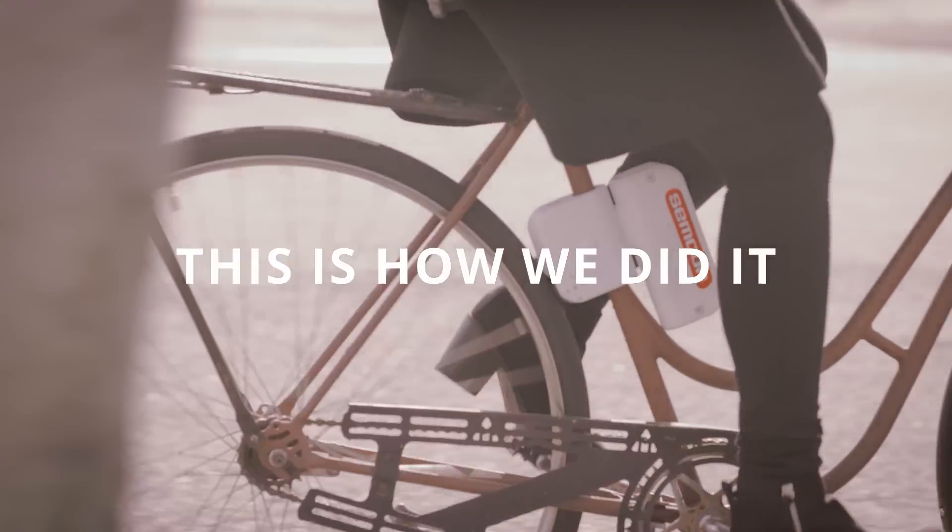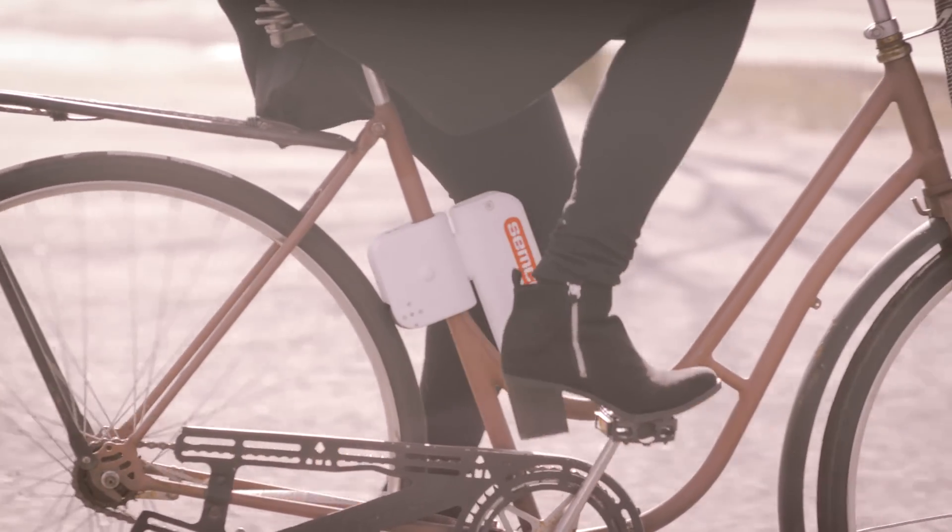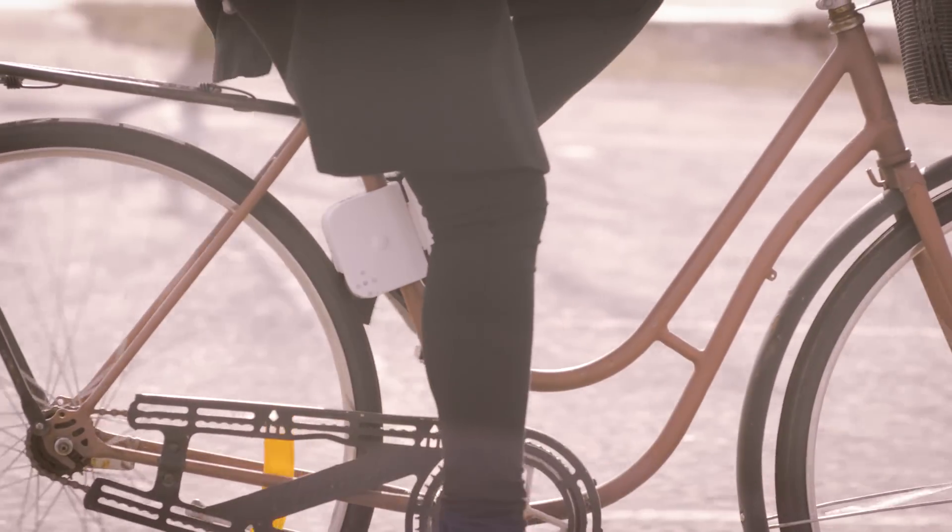An electric bike is a great substitute for any travel, however electric bikes are expensive. By focusing on the needs and wishes of many bikers, we approach the problem in a new way. With this engine, we have created a simple and low-cost solution to become an e-biker.